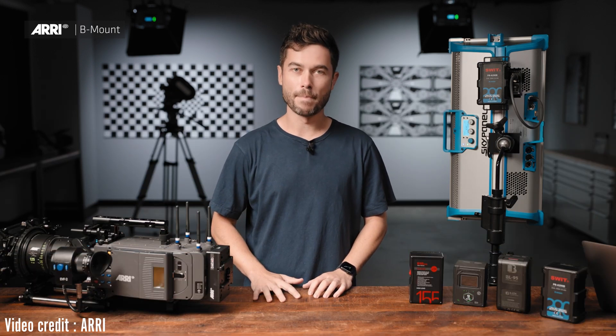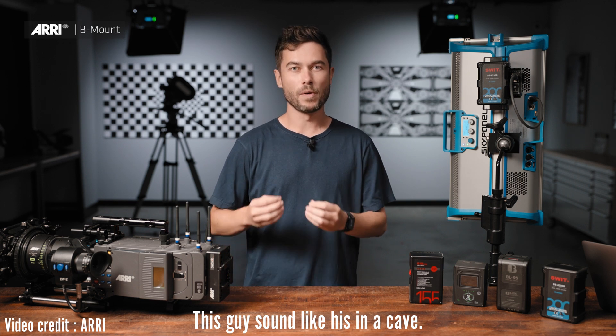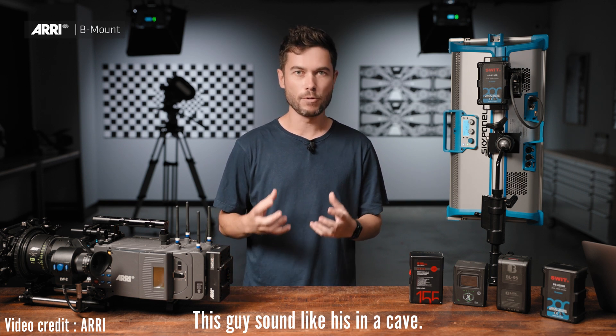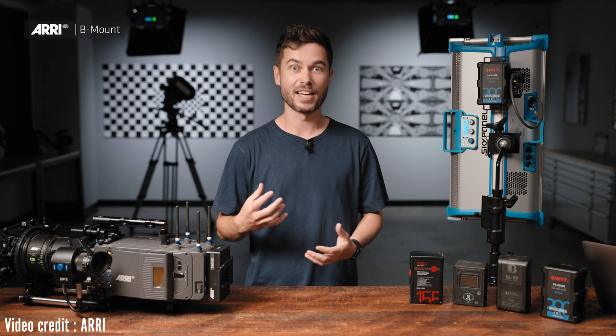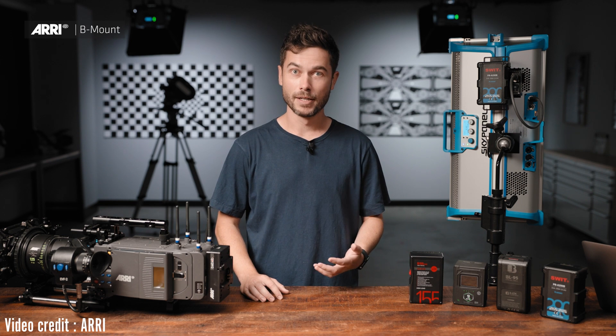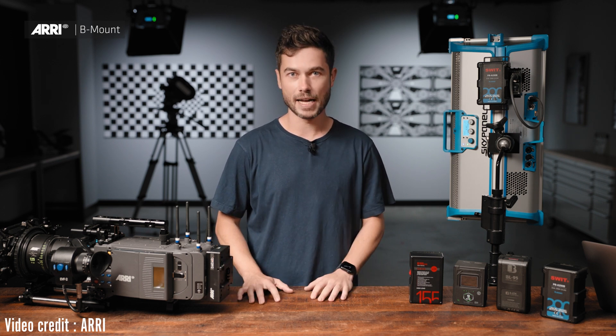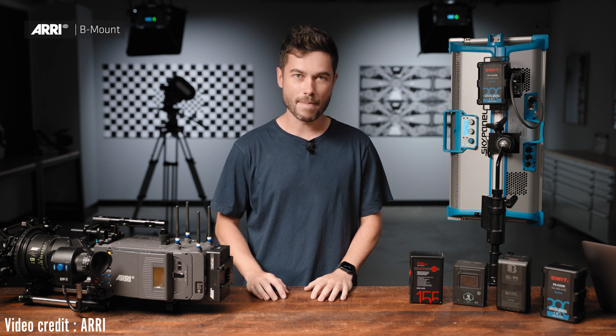The new camera coming this year from Arri will be a B-mount native camera. It will be a 24-volt camera because within that camera we have really exciting image quality improvements that require more power. As demands increase for resolution, color bit depth, and frame rate, all these things require more processing, so Arri has made the decision to change to 24 volt as the standard across Arri appliances, with B-mount as the foundation.